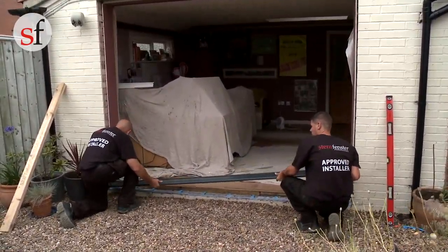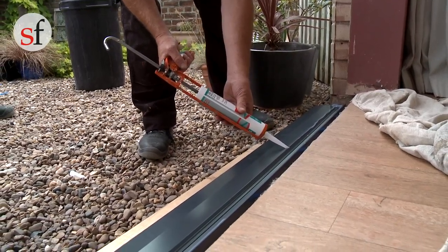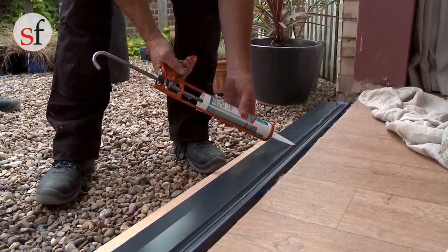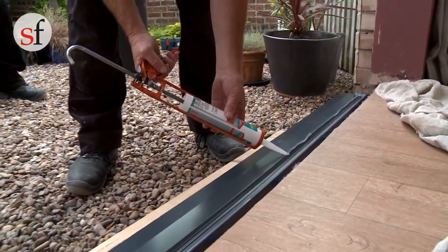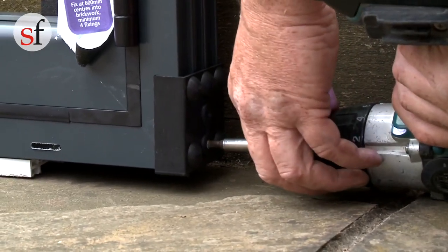Position the seal in the aperture. Run a bead of silicone along the edge and seal the upstand before fixing the door, to prevent the possibility of water blowing through the joint and moisture tracking along the seal and into the brickwork. Remove the frame and corner protectors.